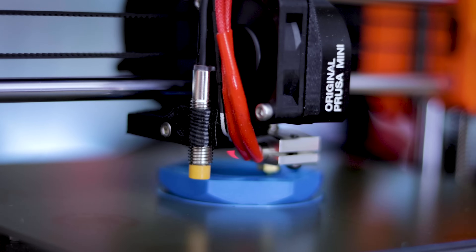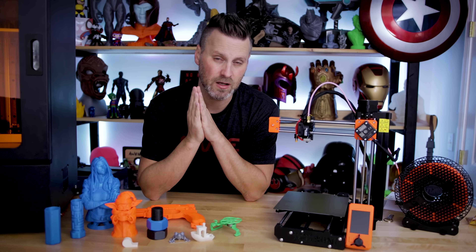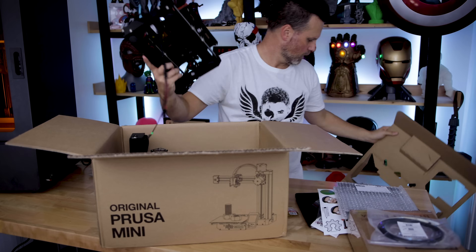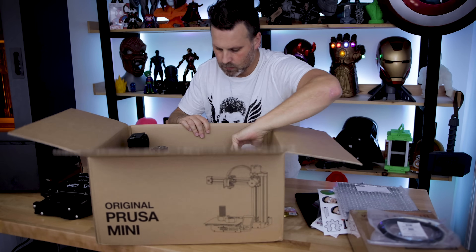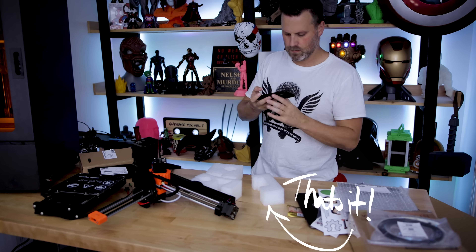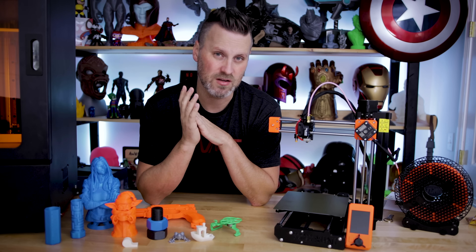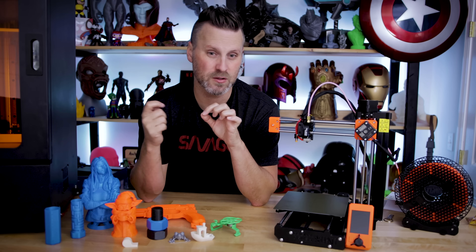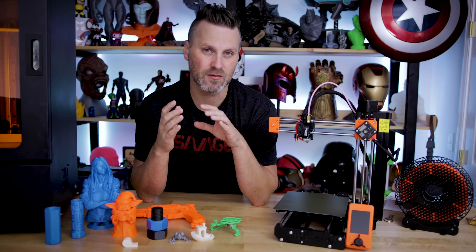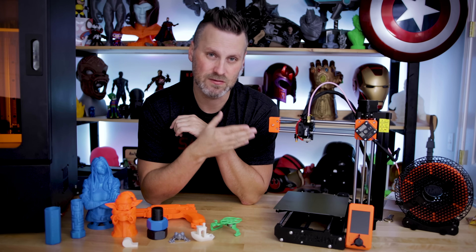I'm getting some stupidly nice prints off this machine — we'll talk about them in just a second. One thing I absolutely loved about this kit is the packing materials. It's packed very nicely and barely uses any styrofoam. Everything is packed in cardboard and really nicely laid out. It's a really nice change of pace — nearly every other 3D printer I've received has been packed in heavy-duty styrofoam, which is horrible for the environment.